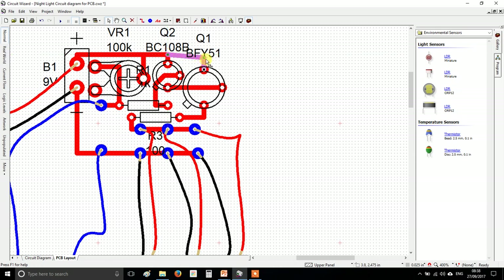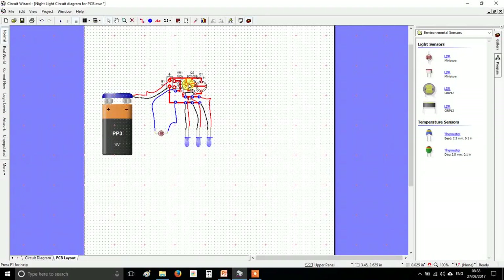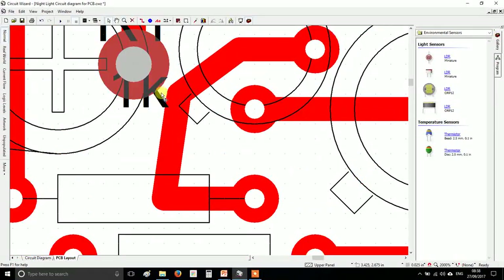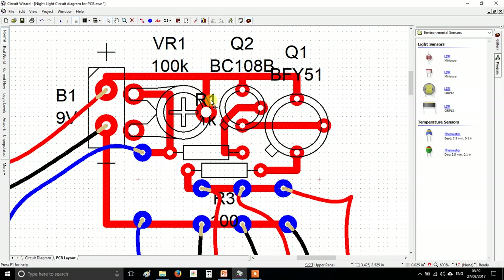It's getting a bit close to my transistor. In real world view, these are a bit close — the ones we have actually have a plastic body which will probably touch the transistor. So make a little more space if yours looks like that. Also, straighten up some lines and look around your circuit to make sure things aren't too close. It's very easy to accidentally join tracks that shouldn't be joined.